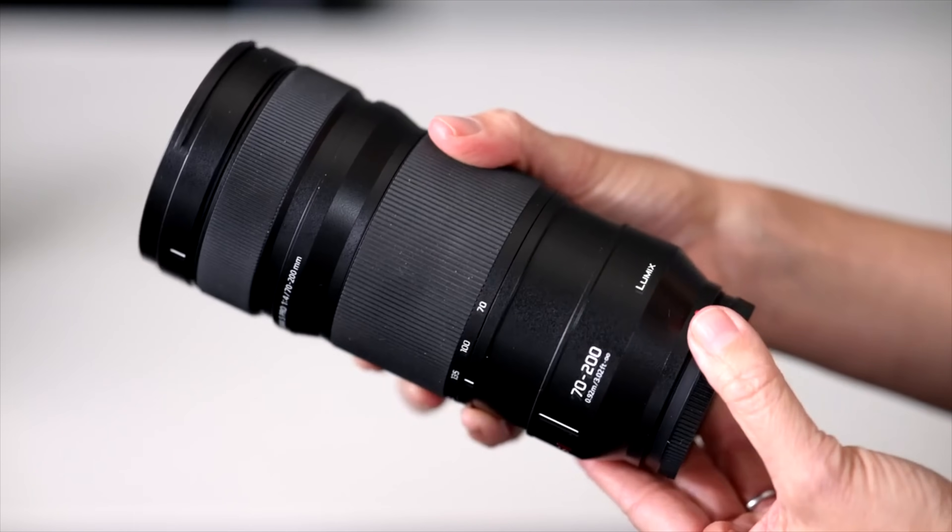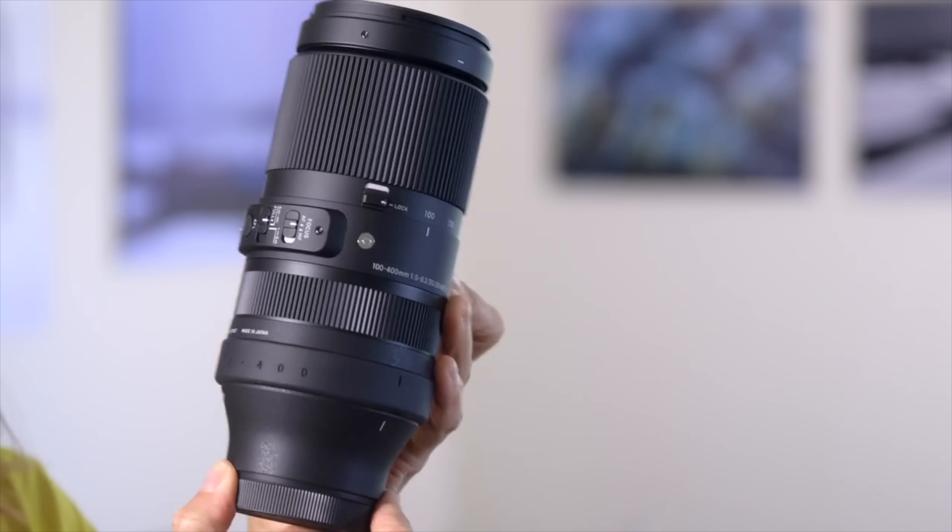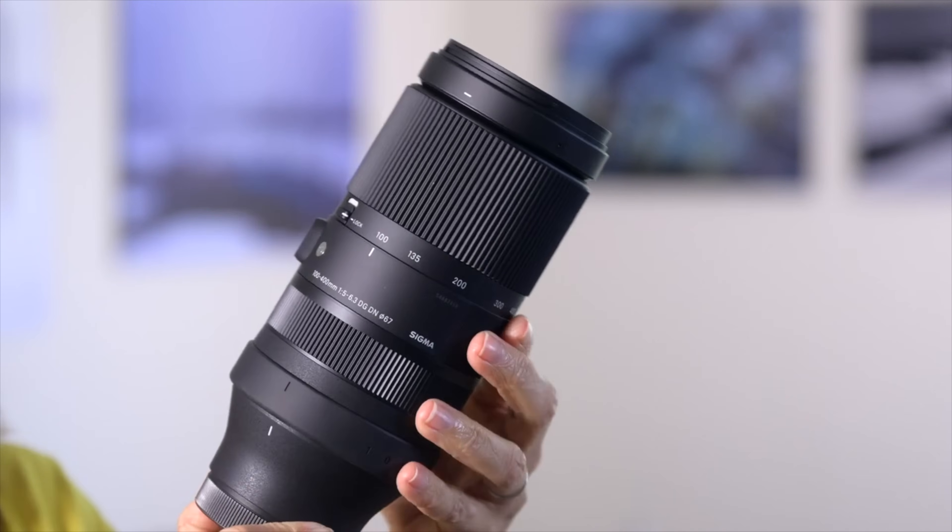The 90-280 is an expensive lens. There are other L-Mount telephoto options — we have reviewed two of them on the channel and own one. Panasonic has a 70-200 f2.8 and a 70-200 f4, but both stop at 200 millimeters. Panasonic also has a variable aperture 70-300 f4.5-5.6, so it has zoom range but not the aperture flexibility of the Leica. Sigma has a 100-400 millimeter telephoto with a 5.6-6.3 aperture range — narrower if you add a teleconverter — so more reach but less flexibility with wider apertures and potentially slower autofocus. But reach is reach, and for L-Mount shooters, that Sigma is certainly worth a look.